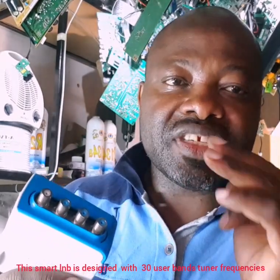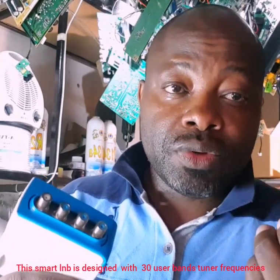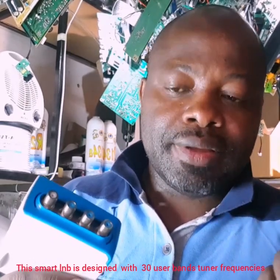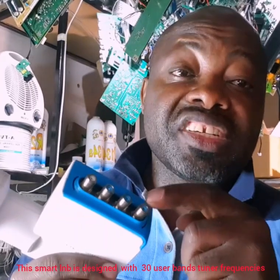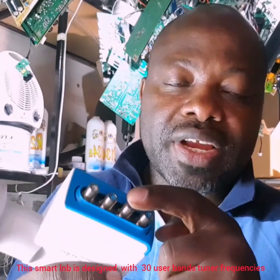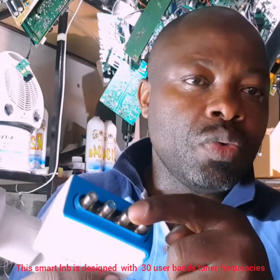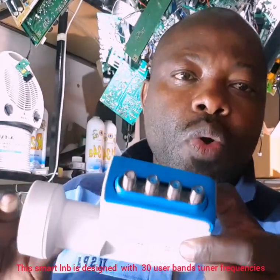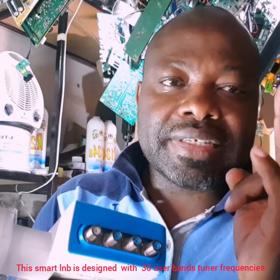If you don't have those three user bands configured for one decoder, you're not going to record, you're not going to view, and the software won't work properly. Each unicable here — one, two, three — each one has three user bands. So three plus three is six, six plus three is nine. This LNB comes out with nine user bands, capable of connecting three Explorer decoders.